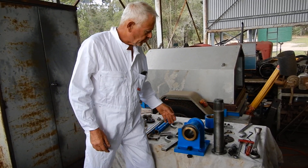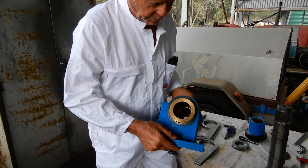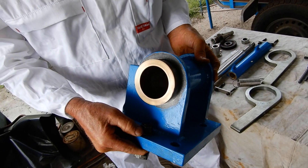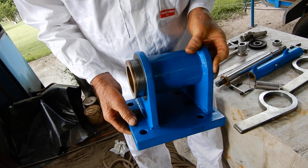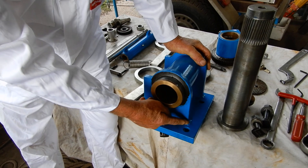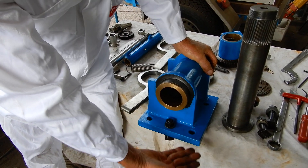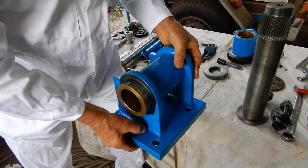The first part is the base, which is just simply a tube on a bit of plate. After you've welded that along there, it'll probably bend the plate, so you'll have to machine that under there flat again.